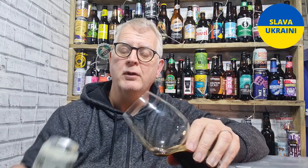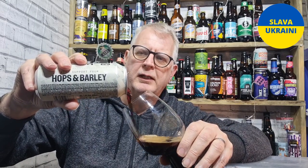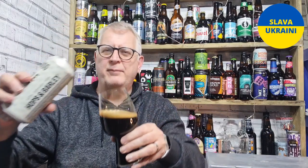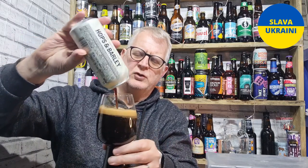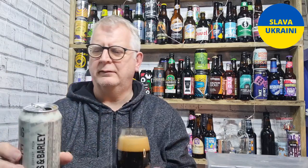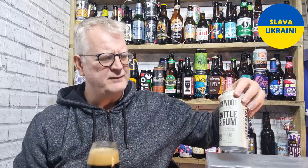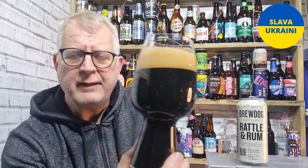The name Rattle and Rum actually reminds me of Rattle and Hum, the U2 album from the late 80s — back when U2 were a great band. I think I've got it somewhere. I think all my music is from the 80s. And there are massive rum aromas already — I think Desire is on that album, which is one of their best songs ever.